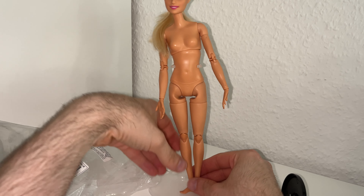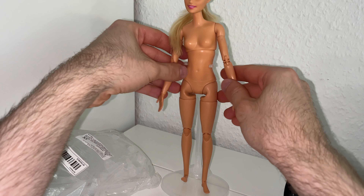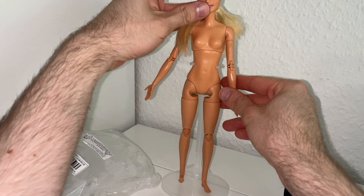Hi guys, welcome to my new video! Today I want to show you a new doll haul — or it's even a little bit different than another doll haul, it's more like a 'stuff for my dolls' haul.